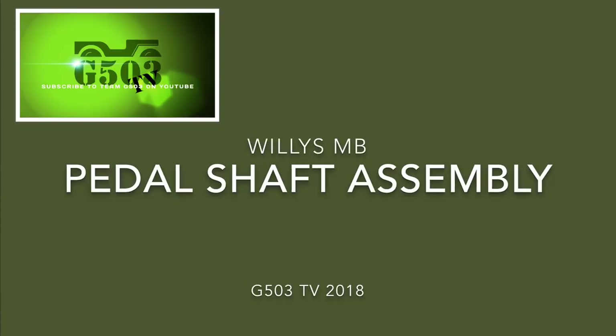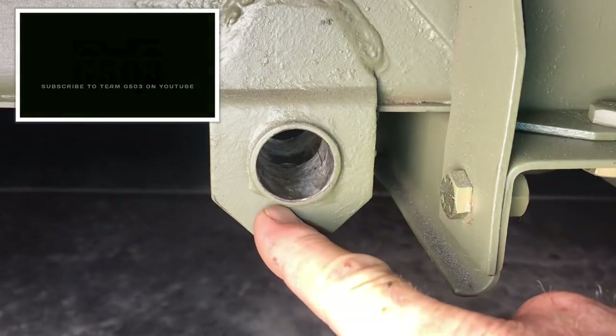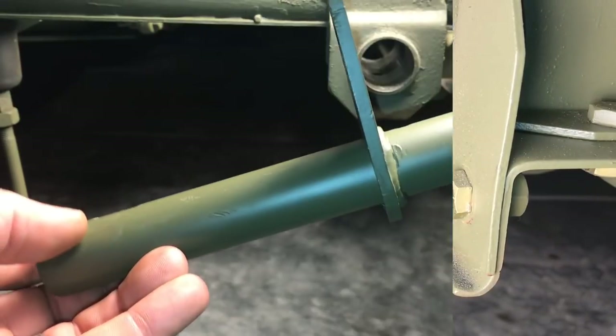Willis MB pedal shaft assembly. Let's begin by looking at the bracket that's mounted to the frame on the 43 Willis MB. I've cleaned out all the paint from the inside of the tube, and I've also checked to make sure that it's not been oblonged.